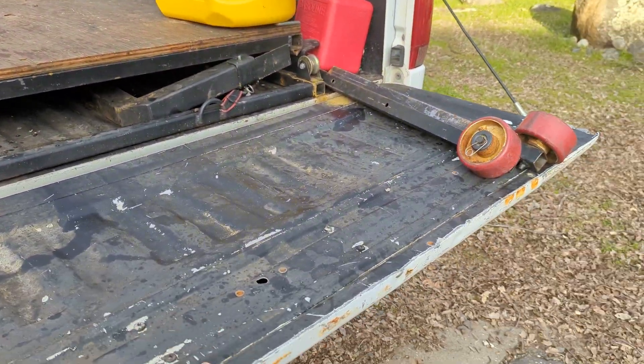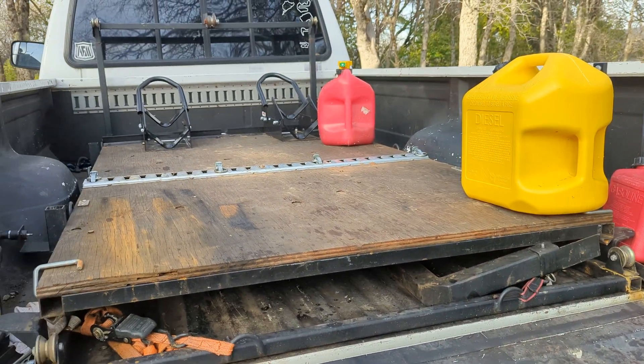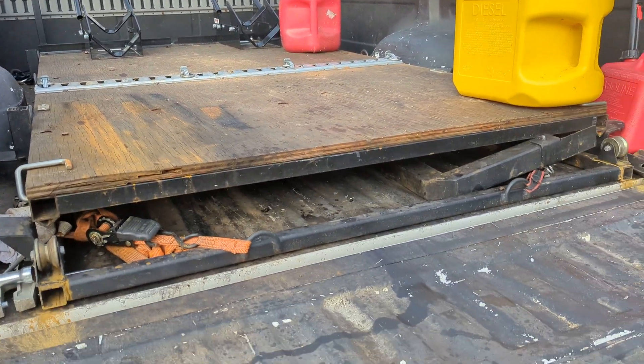It allows us to install that on the tailgate when we need it, when we're loading and unloading, and it allows us to remove it and stow it up there when we're not loading and unloading, so that we can close the tailgate.